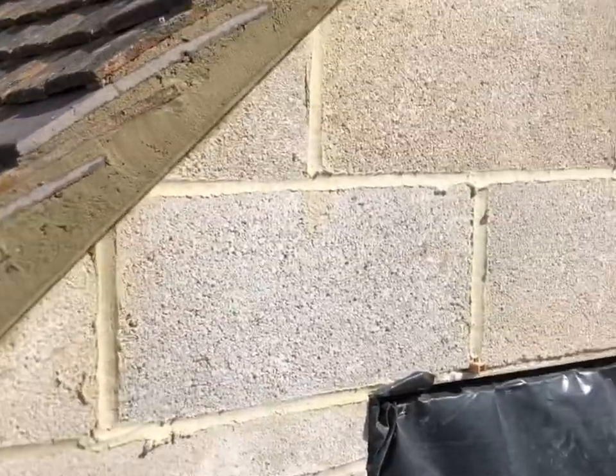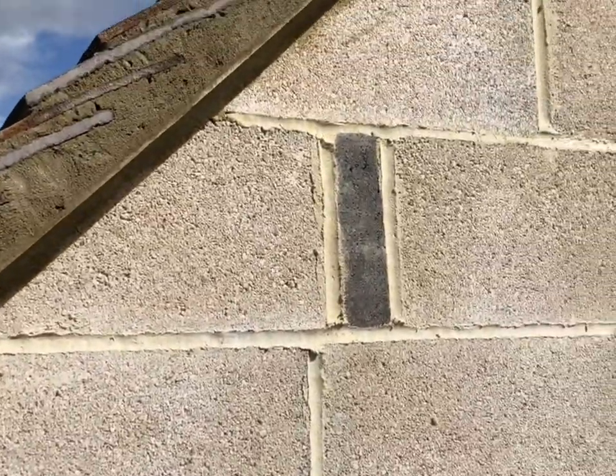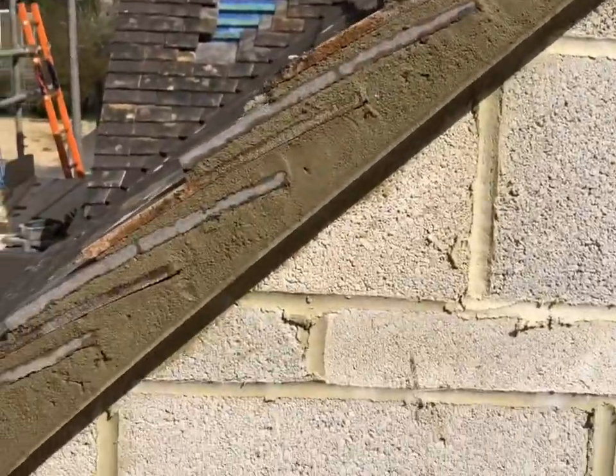Thanks for tuning in to my roofing video on how to point a plain tile verge. I'll show you exactly what to do and how to do a professional job.